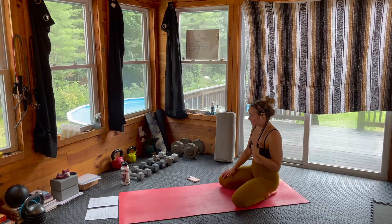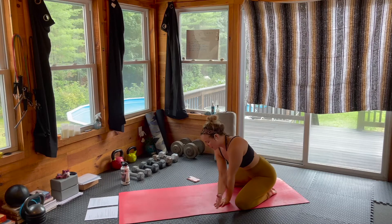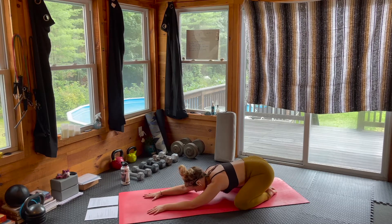Let's come into a wide leg child's pose to begin. Bring those big toes together, knees wide, and let's slide those arms out long, melting that forehead down to your mat.